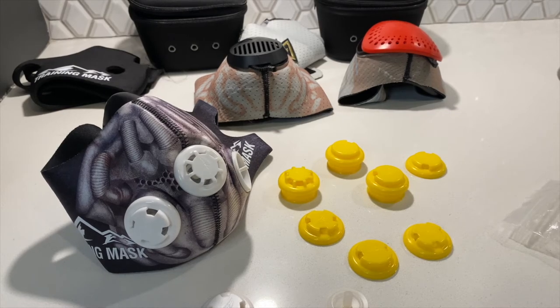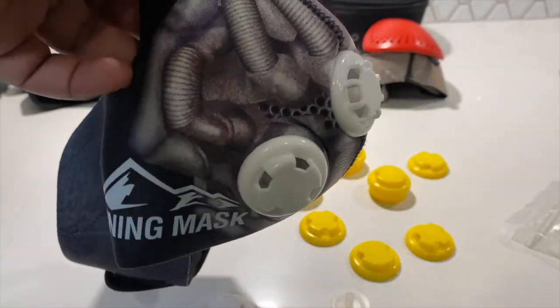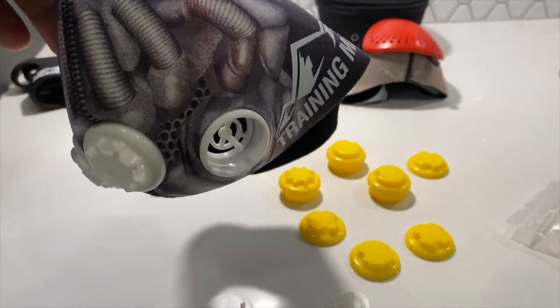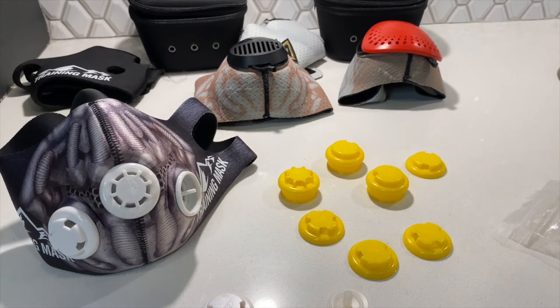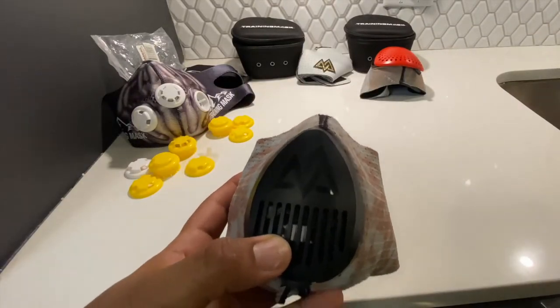The 2.0 was cool for its time and had cool mask sleeves. My Batman fans will recognize that one sleeve is an image of Bane's mask — some great thinking and marketing on behalf of Training Mask. I'm sure they partnered with DC to use those images, but definitely great marketing overall.